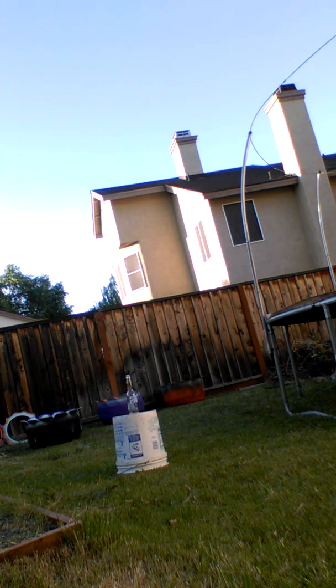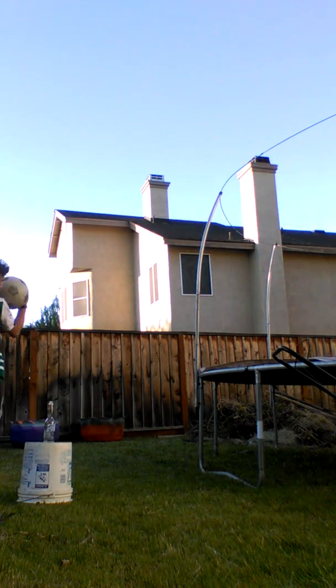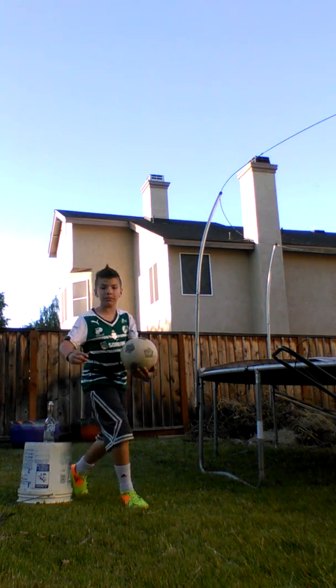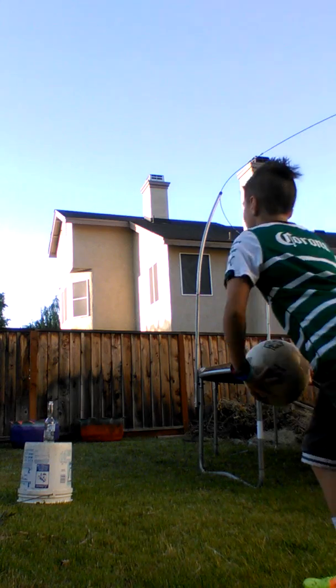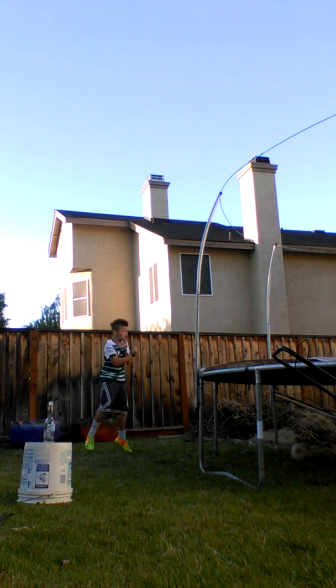Okay guys, I'll be right back. Okay guys, I'm back! Let's hit some insane shots. This is called the jumper — I'm going to jump over and go to the bottom. Maybe I'm going to miss, hopefully I do. Yes, that's how we do it!